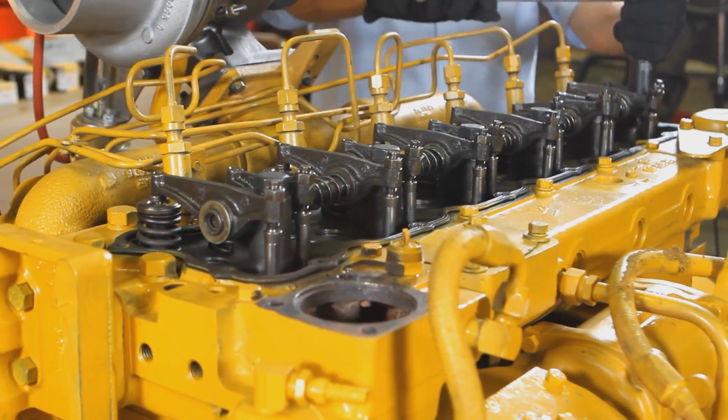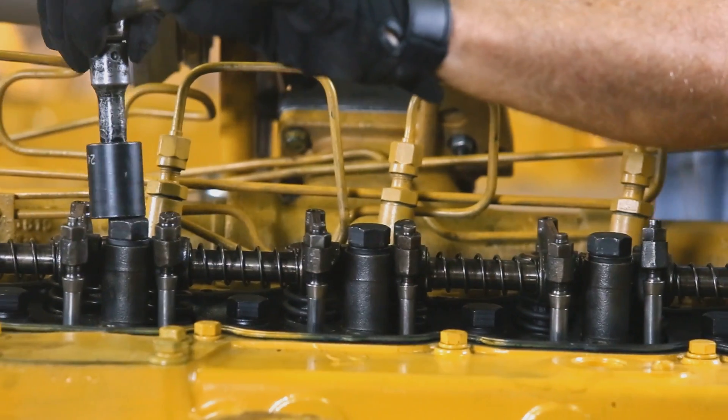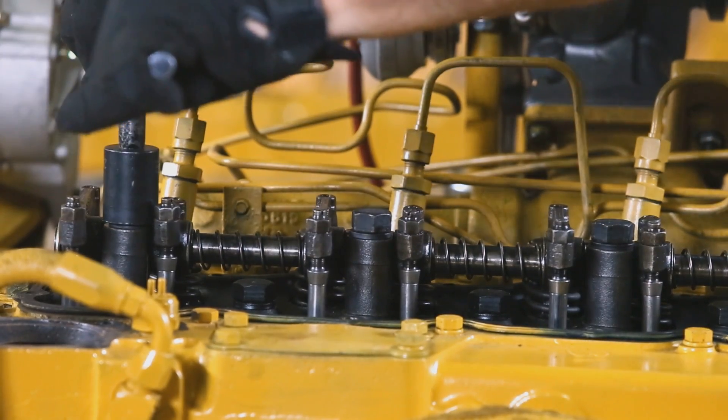Now that the valve train system is exposed, we remove the six rocker shaft bracket bolts to remove the entire rocker shaft assembly. These bolts also serve as cylinder head bolts and require a significant amount of force to remove.